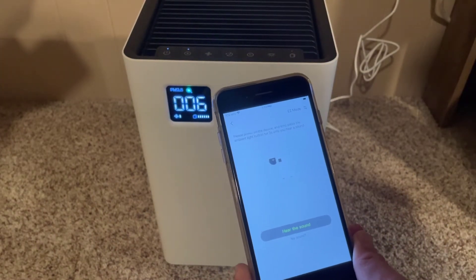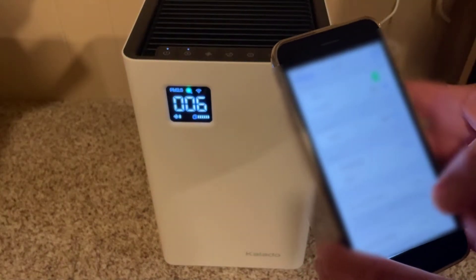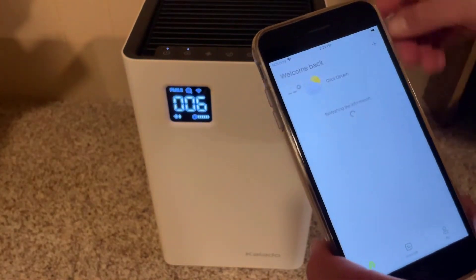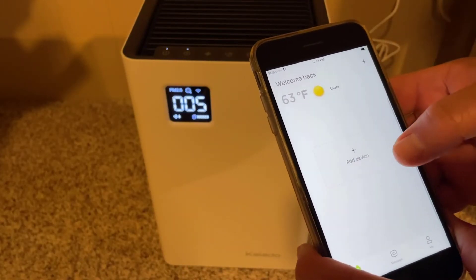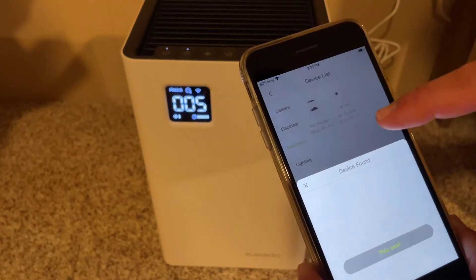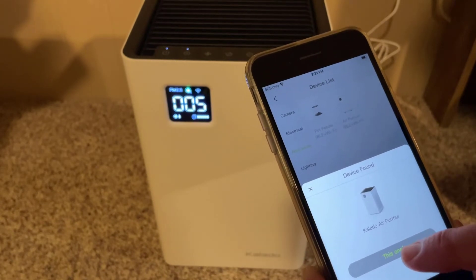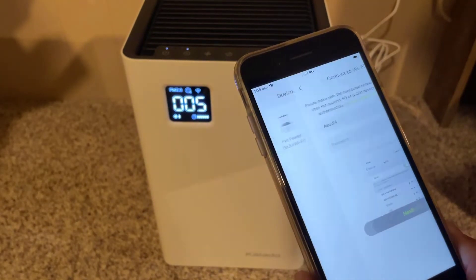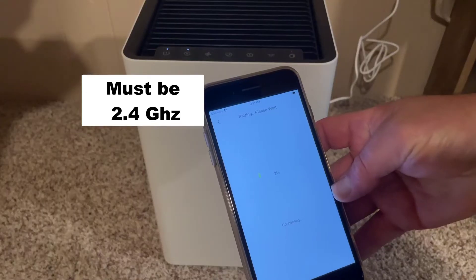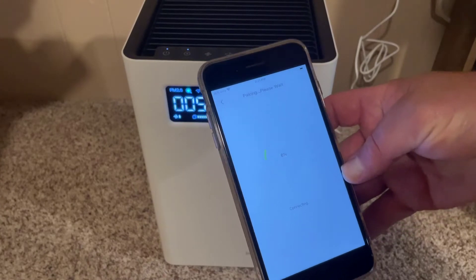There was that sound, so I'm going to tell it yes, I did hear it. Friends, you need to be on a 2.4 gigahertz router. Once that's done, launch the app, hit 'Add Device,' select appliances — and it already found the router. Select the 2.4 gigahertz network, type in the password, and then just wait patiently for the pairing to finish.